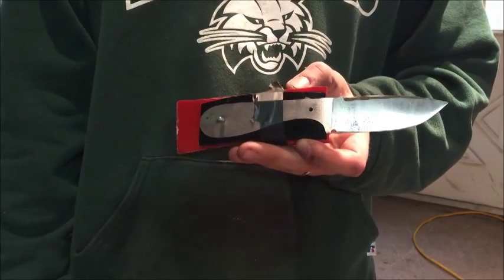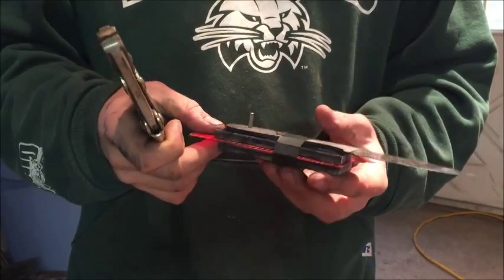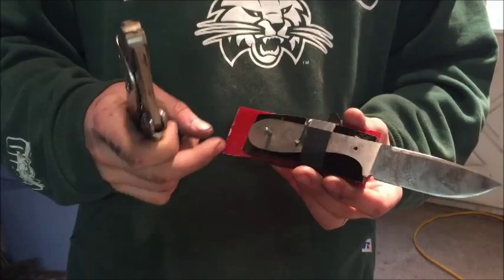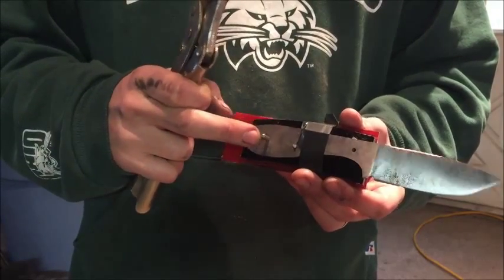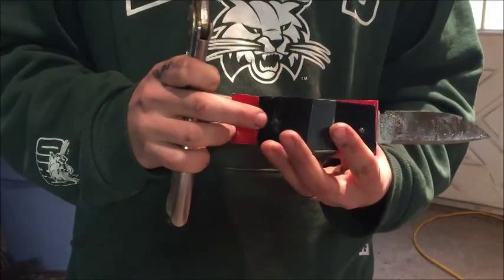Hey everybody, this is White Bone Knives with another knife making tip. Right here I have a knife that is getting ready for some scale work or handles, so I leave my pins extra long for this reason.